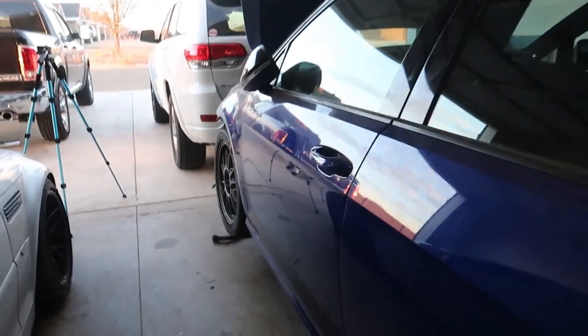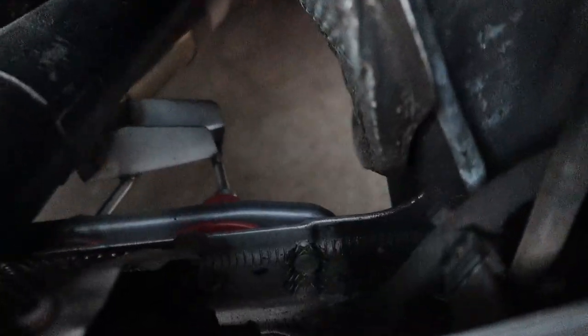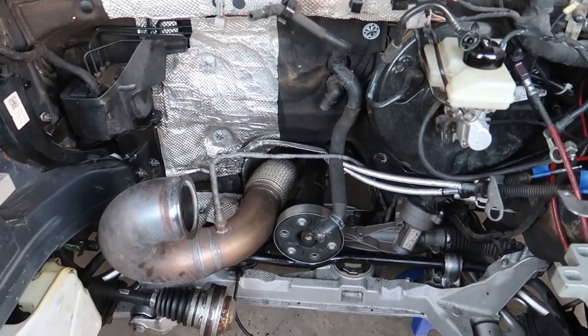I need to disconnect the downpipe from the mid-pipe with the cat-back and the exhaust hanger down on the subframe, so when my boy Jesse gets here later I can throw it in the back of his car and he can take it to Lubbock and get it coated for me. It's nice working on the car again. It's been cold this week but today it's warm, so at least I can get some done. I hate working in the cold - I work outside most of the day, so coming home after working outside all day in the cold is very unmotivating.